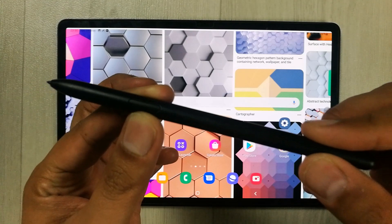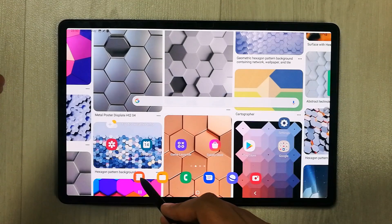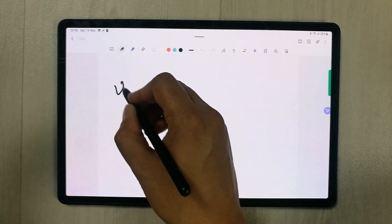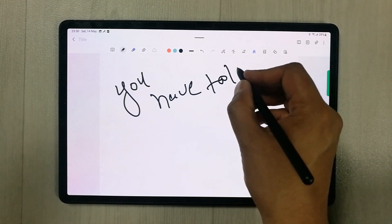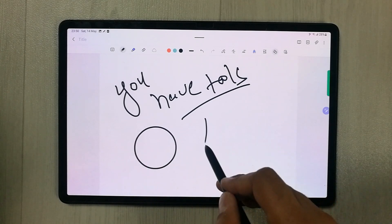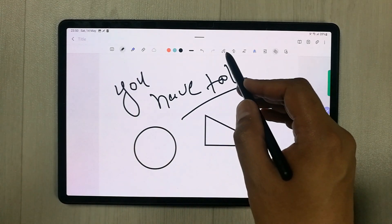The most important feature in this tablet is Samsung Notes. You can create and categorize your notes, and there are a lot of tools available. You can draw shapes, and there are many pen and color options available.